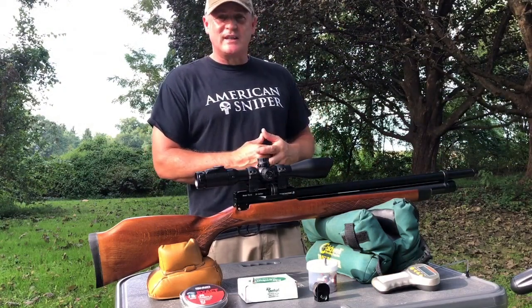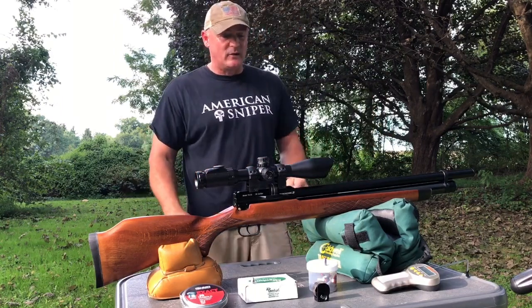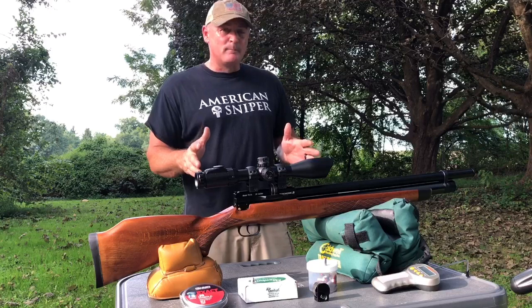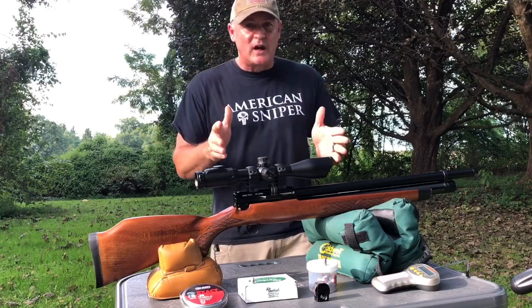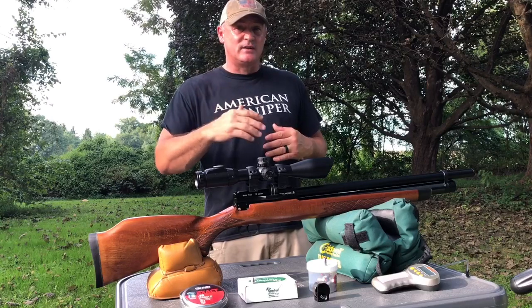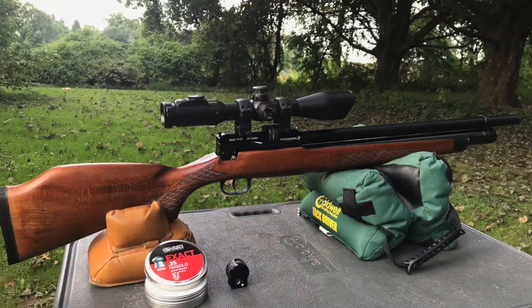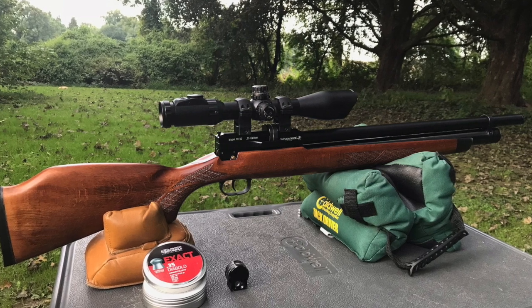We want to thank JSB for the pellets and Birchwood Casey for the targets. We'll be shooting at 50 yards today. I'm going to run through 12 shots because that's about what I think we'll see out of this gun. I'll chronograph them, see the start to the finish, and see if it has a bell curve or what it's going to do.